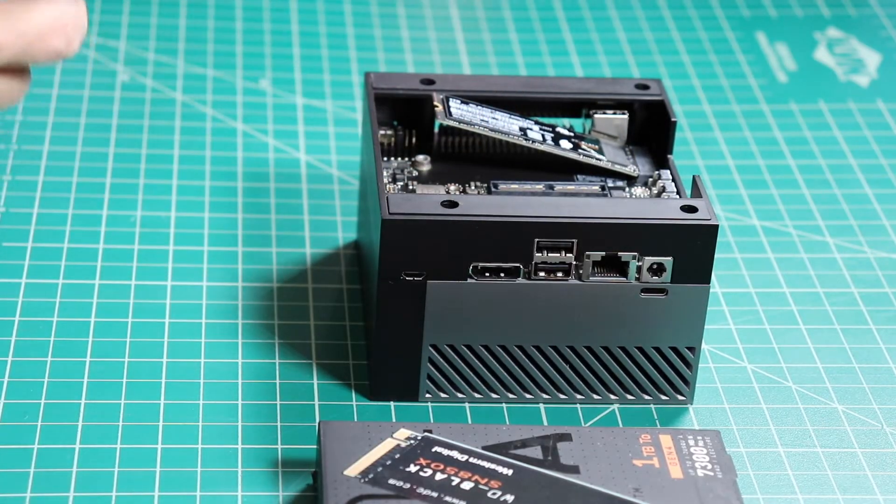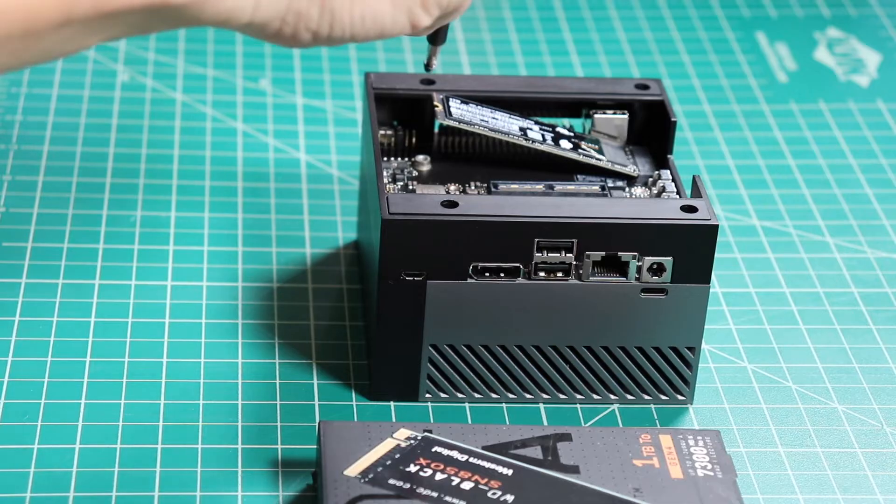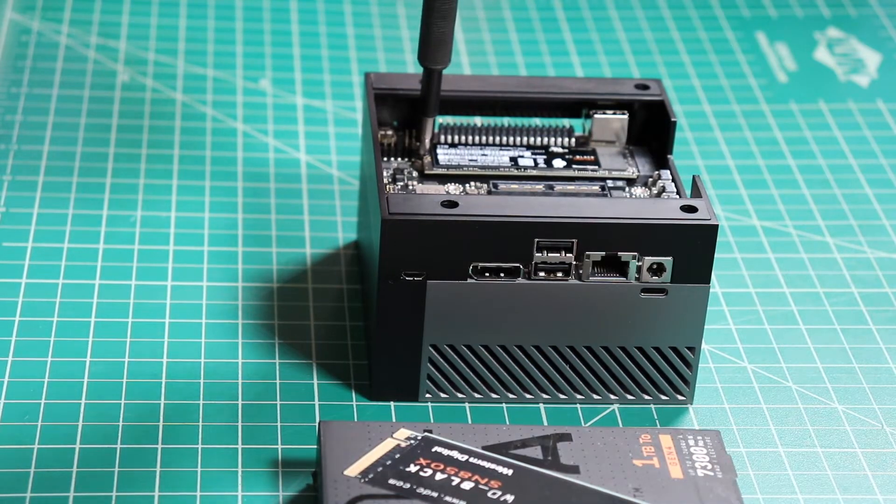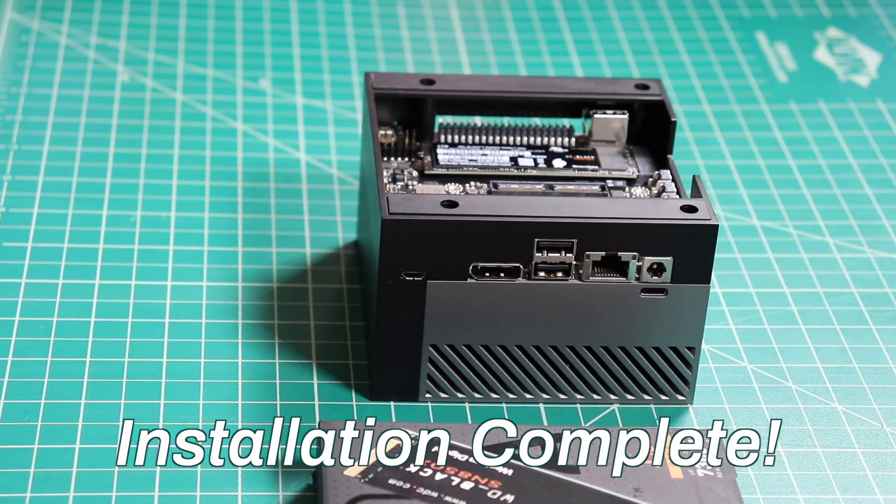Then reinstall the retaining screw. Installation complete.